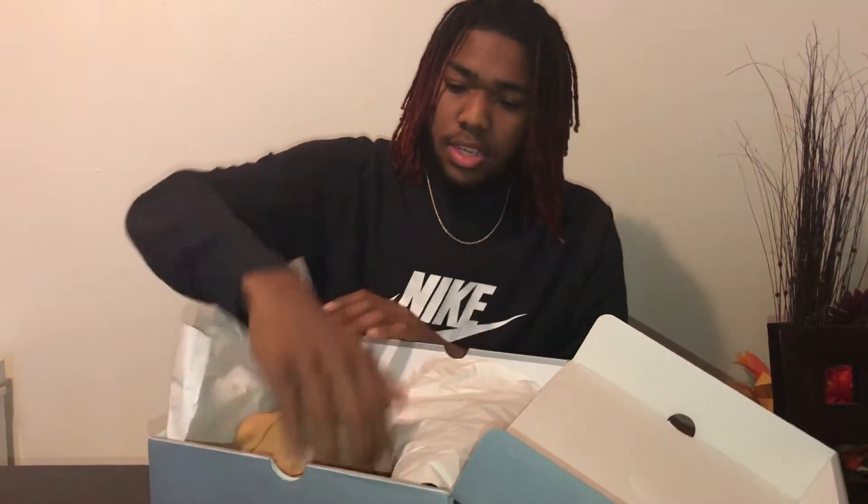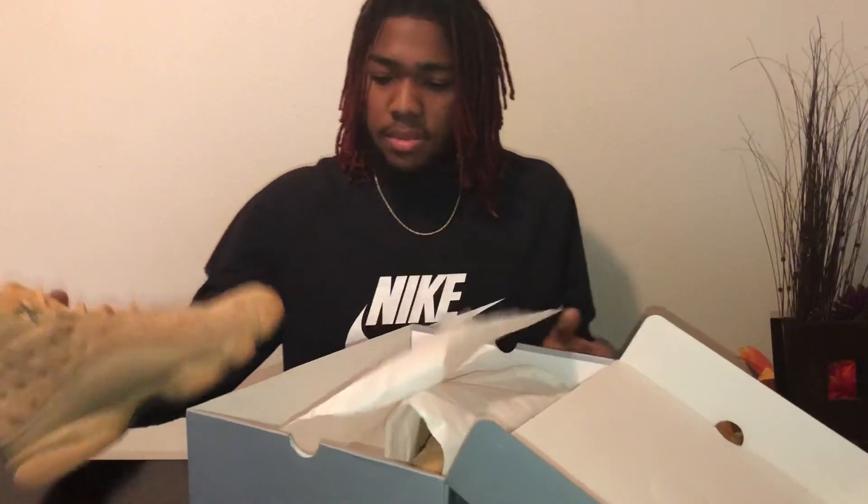How you doing YouTubers? Gonna do a review on the Jordan Wheat 13s. Y'all tell me what y'all think about them in the comments below.